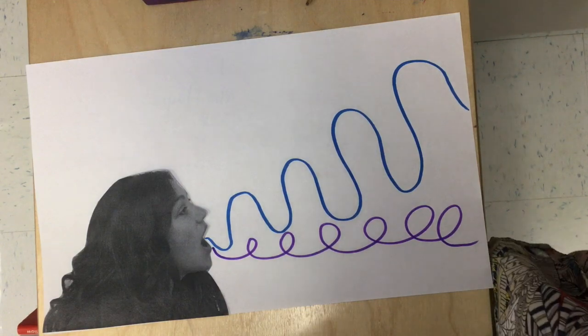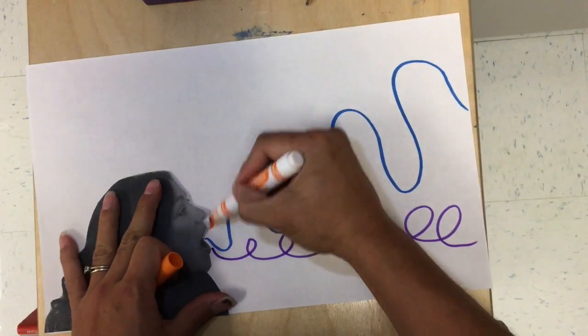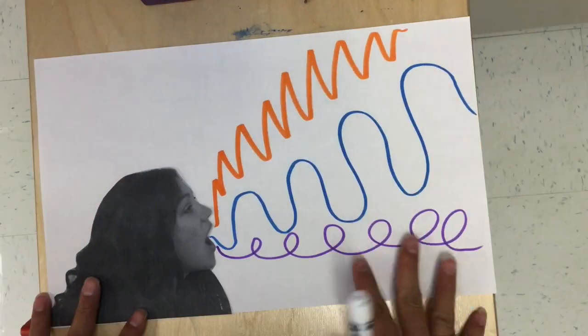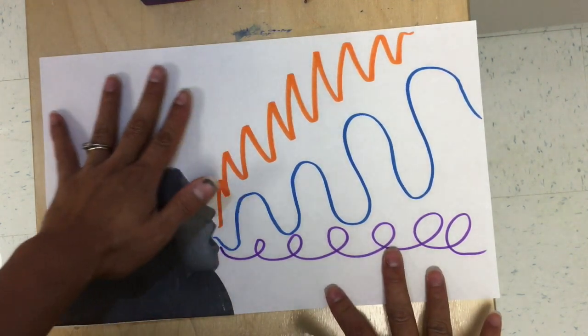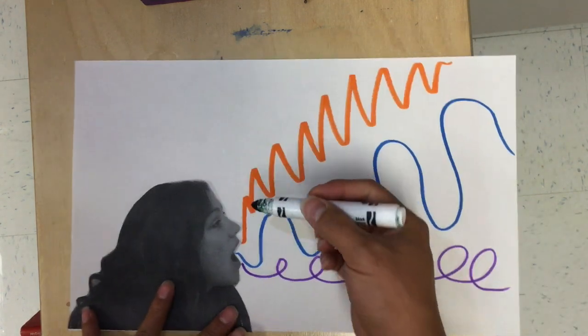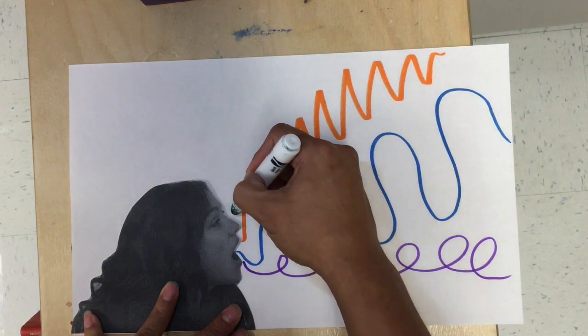This is what you are going to continue to do — a new line, a new color. Remember, we want to fill all of the white space, even the space that's around your head. So that means that the sound waves coming out of your mouth, some of them you're going to have to turn. Some of them are going to have to go backwards.